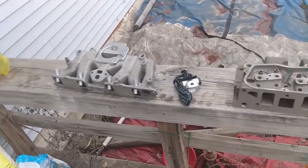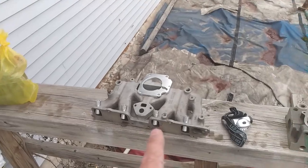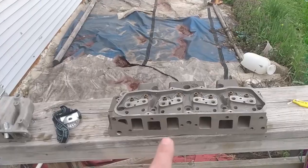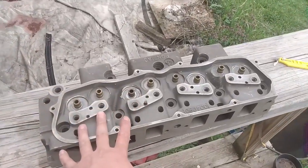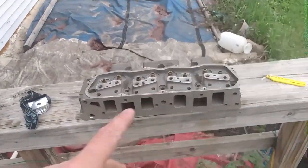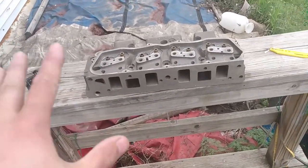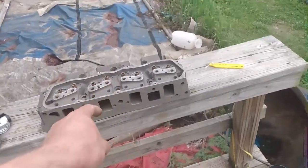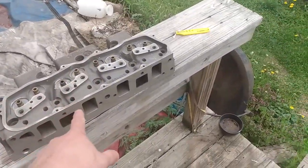So that's kind of the plan: turbo stock Iron Duke, build second Iron Duke. I have a line on another head, so we might just build a full race engine, and it also has an actual Super Duty intake with it. By the way, I'm looking for a Super Duty intake for this head, because obviously the stock one isn't going to work.